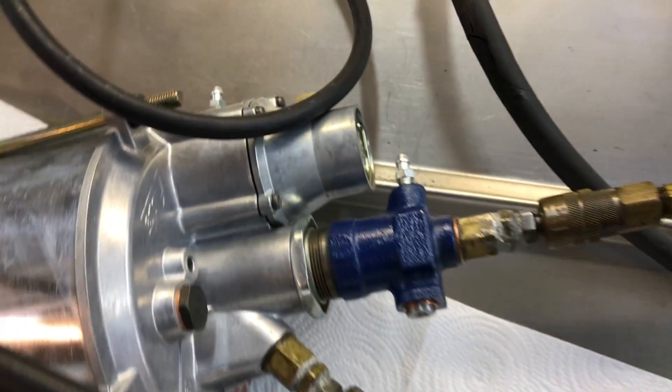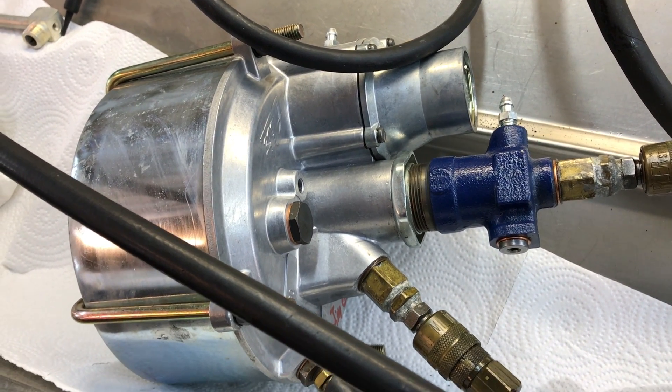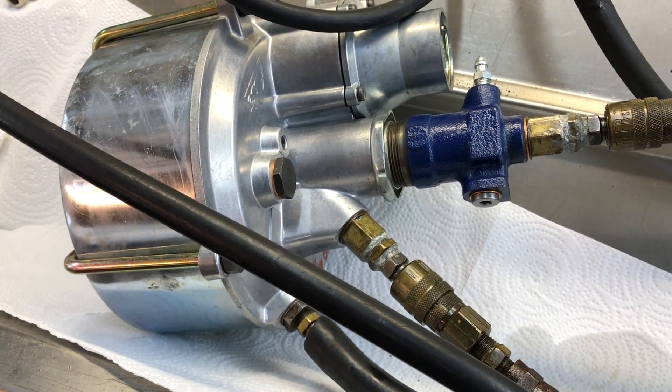Anyway, got you a good booster, Jim. Thank you — I'm glad we were able to figure out how to fix these brand new defective boosters.